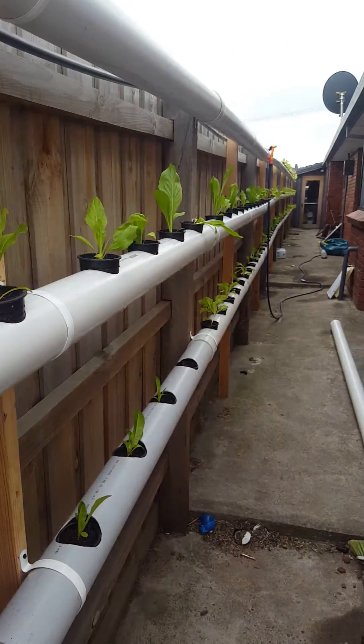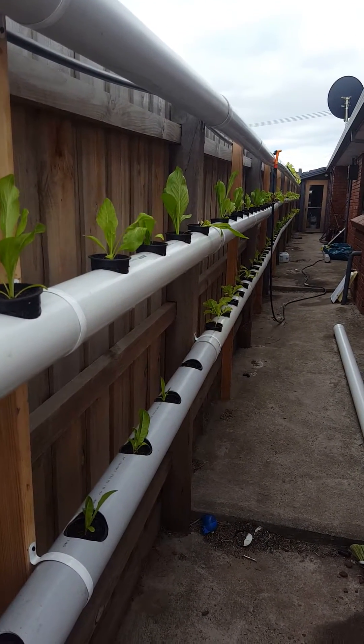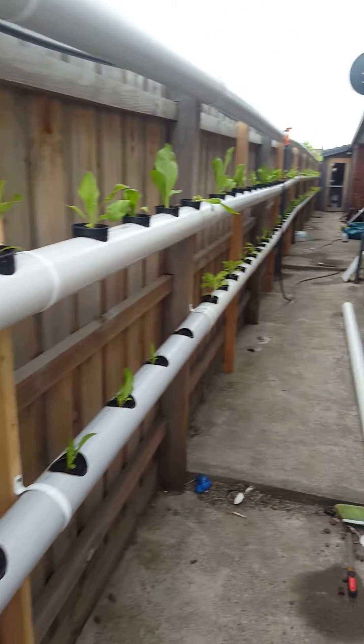In total it's around 235 or 240 lettuce plants that I can grow in this system. At the moment I've just got lettuce going.